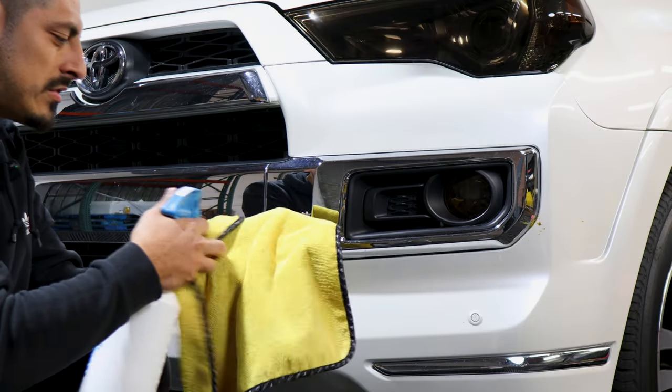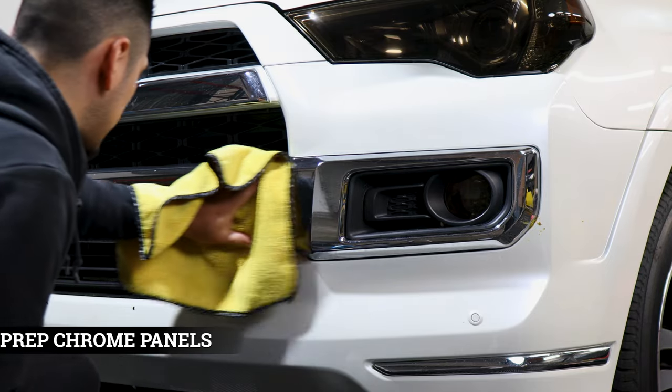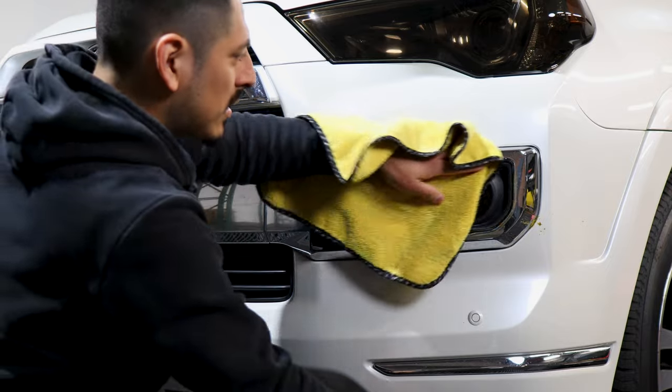Before we start off the whole installation, we want to make sure we clean the whole chrome pieces that we're going to work with. Just wipe off any dirt or any contaminants that the chrome might have. We want a clean and dry installation.